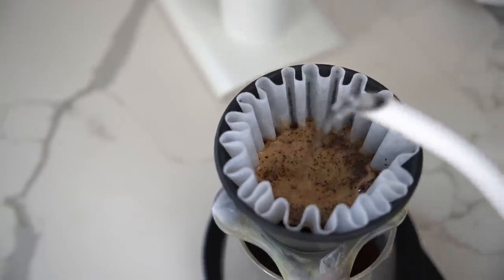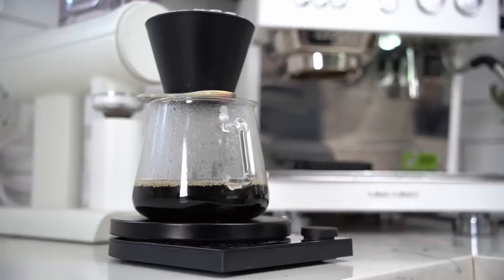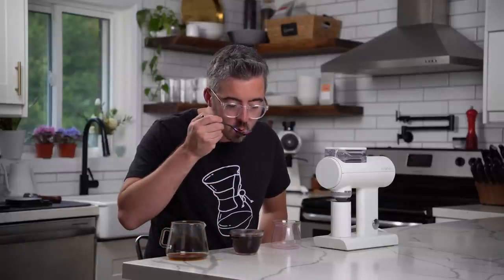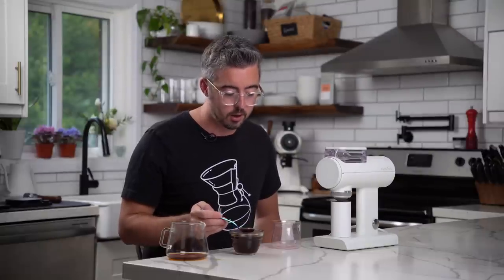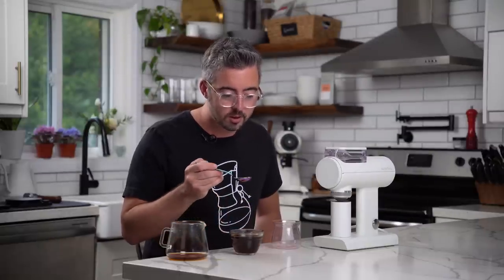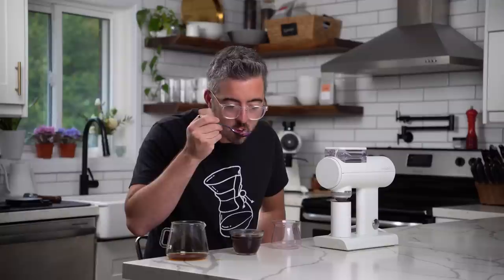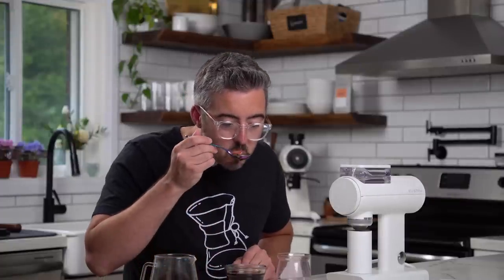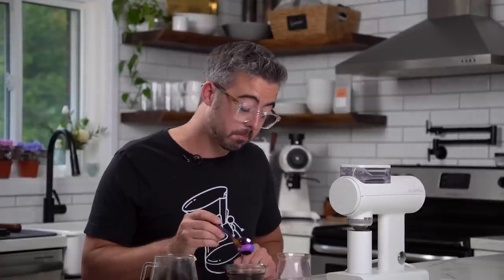We got a two and a half minute brew time using the Aurea V3. That is tasty filter coffee — lots of clarity, good separation, nice present acidity. For the price, this is really great filter coffee as well.